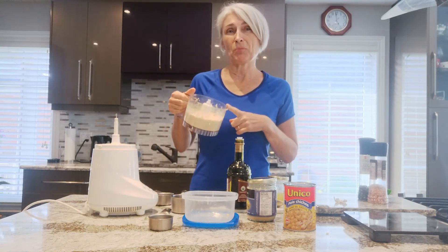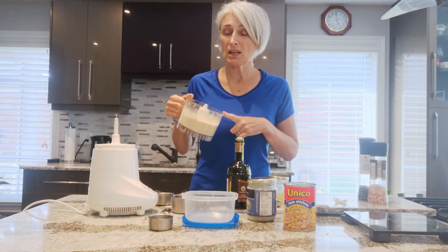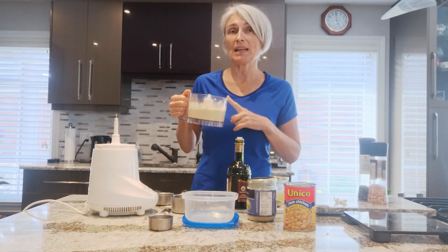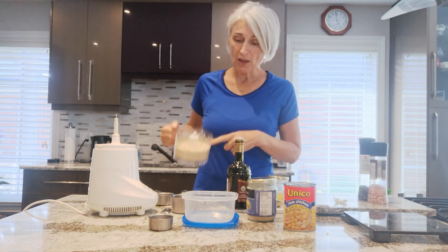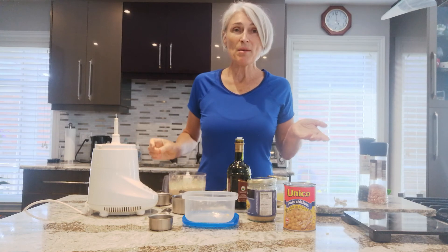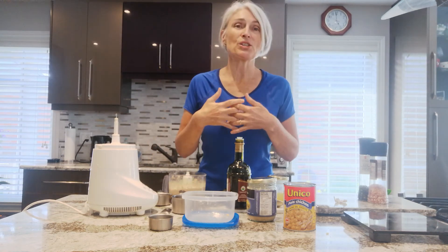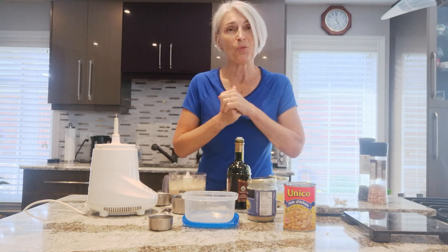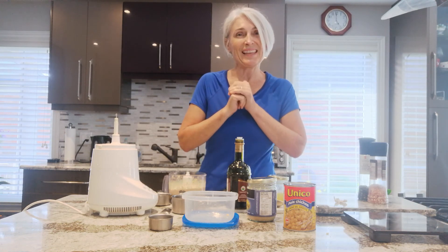I would say you don't want to probably have more than half a cup of this. Probably a quarter cup is good at one time because it is quite fattening, but it is really healthy too. So let me know your comments, if you have any questions, and I will be posting more videos. Hope to see you again soon. Thank you.